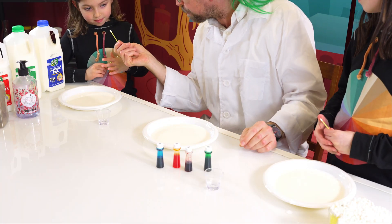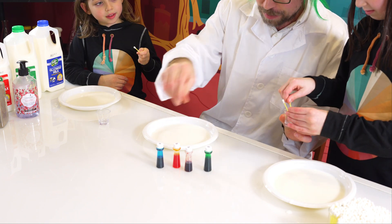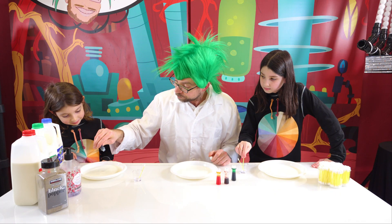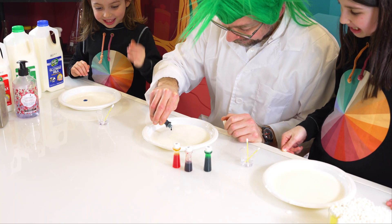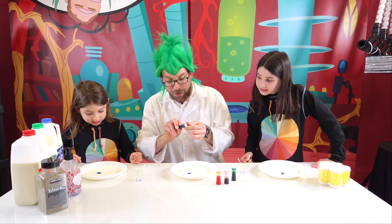Let's take our Q-tip and dip it inside. Now leave it right over there. Let's take a little bit of food coloring and drop it inside — bloop! Don't touch it, don't move the plate.